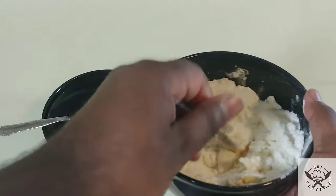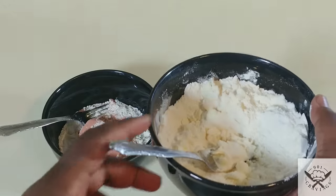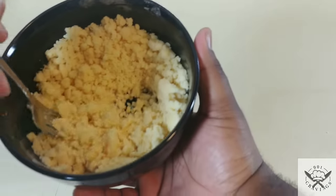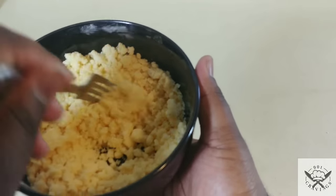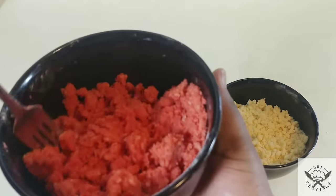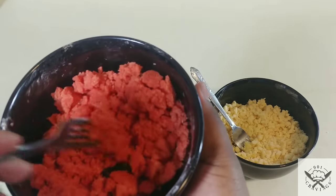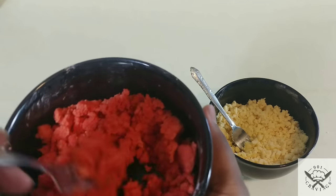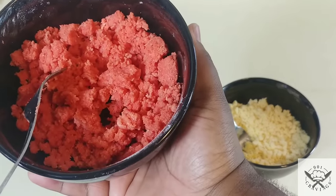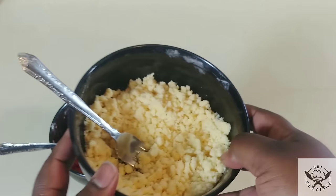Do this for both the vanilla and the strawberry. Let me skip to the end and show you how it's supposed to look. See how it has a real grainy and sand-like texture? That's exactly what you want. The strawberry mixture will be a little more clumpy, but about the same texture. Bring it into the light so you can see — sorry, focus was going a little haywire, but that's better now.